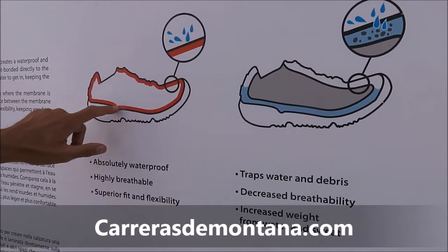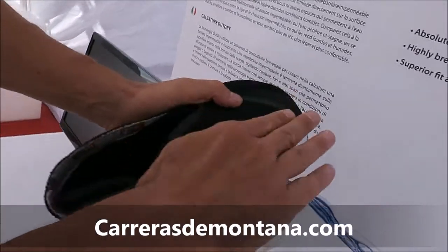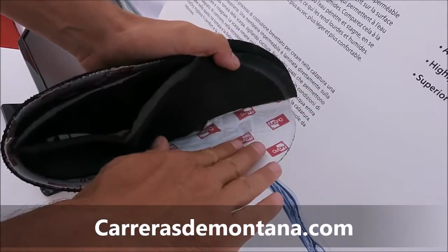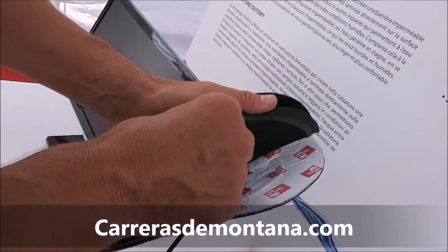The solution is to have the membrane laminated directly to the outside of the shoe — to the internal layer of the upper. As you can see here, we have the membrane which is directly bonded to the inside of the upper and is separated from the lining.